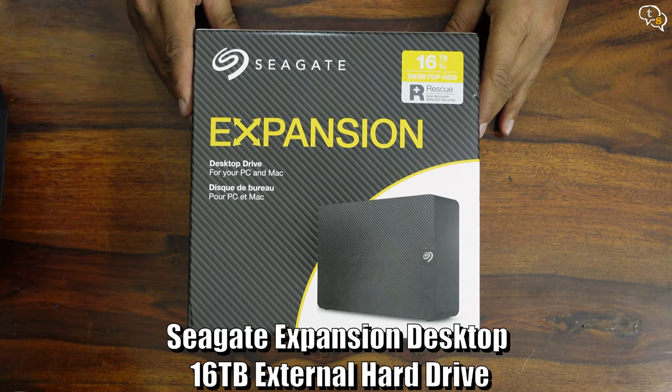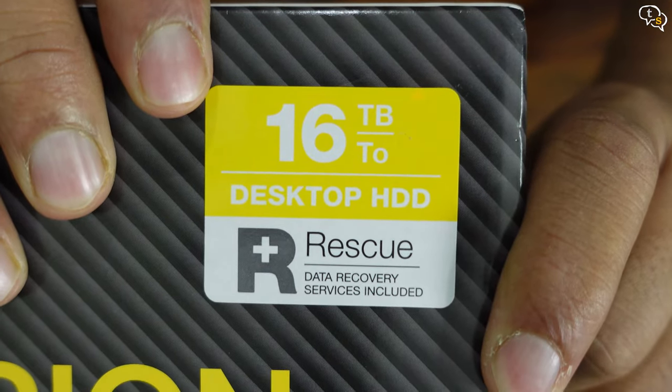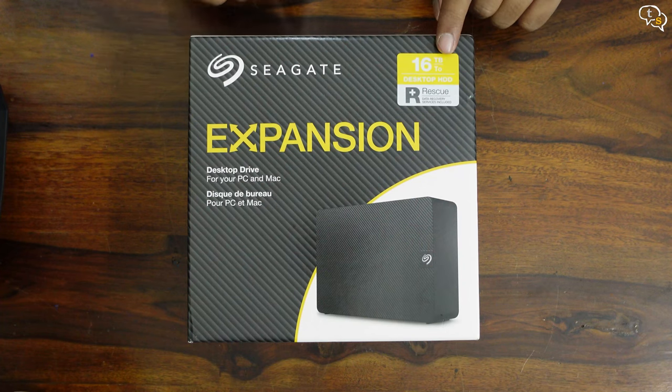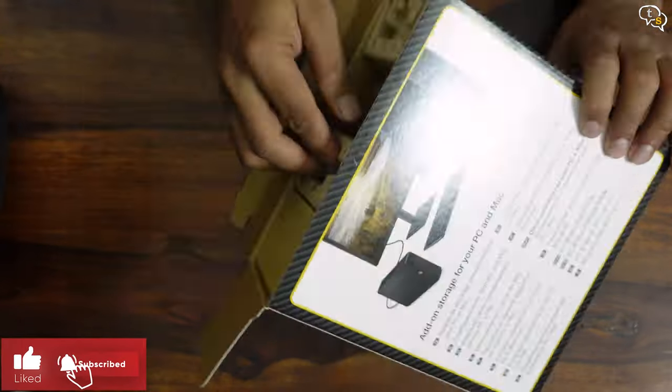This is the Seagate Expansion 16TB Desktop External HDD. Yes, 16 terabytes. That's going to be enough storage for me for some time at least. Let's get it open and see what we get in the box. This is the largest consumer-grade external hard drive available in the market.